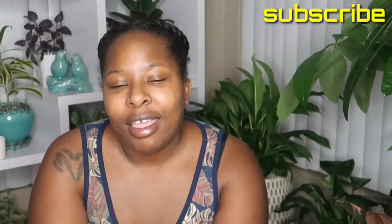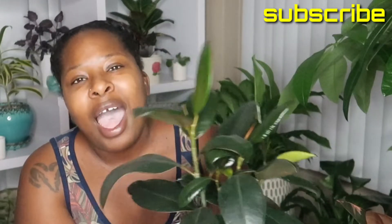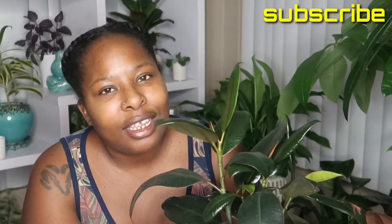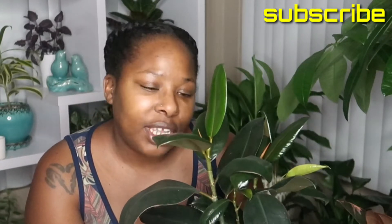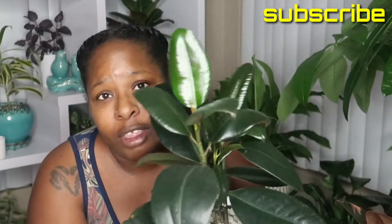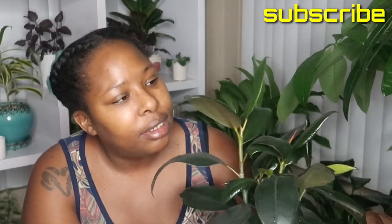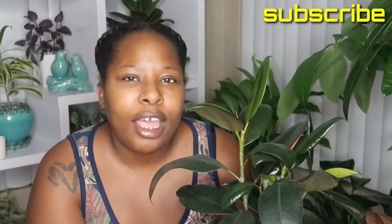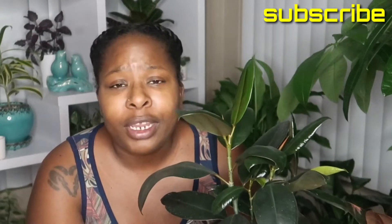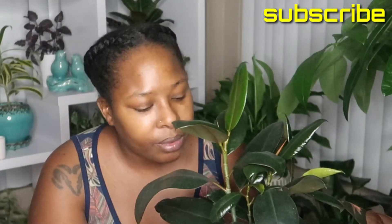So a while back I picked up this rubber plant. I had my eyes on it for a while but never thought to get it, and then eventually I was like, why not? So I picked up this beauty. It came with four of them inside of one pot, and I think it's beautiful. At first I had to learn how to care for it because it did drop a few bottom leaves. I had no idea what I was doing wrong, but apparently I had it too far away from the light.